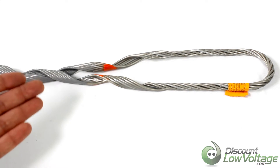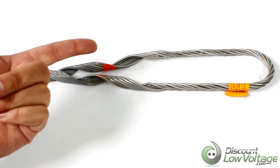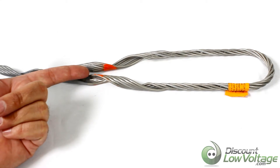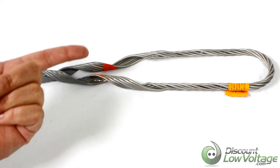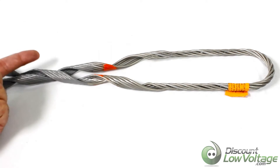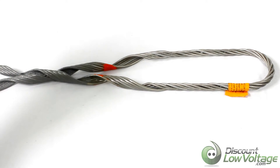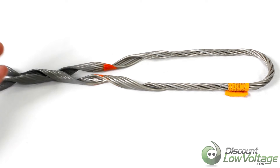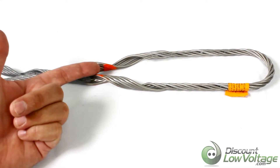One thing I do want to mention: there are a handful of different sizes for different diameters of fiber optic cable, so make sure you double-check that the one available matches your fiber. Another thing that indicates different sizes is the marking right here — you'll notice it's colored orange, and this specifies that it's associated with a certain diameter of cable.